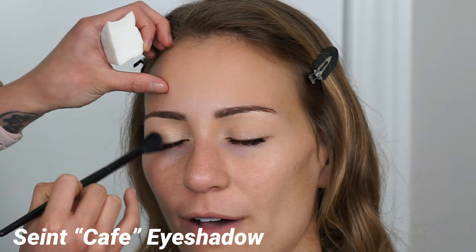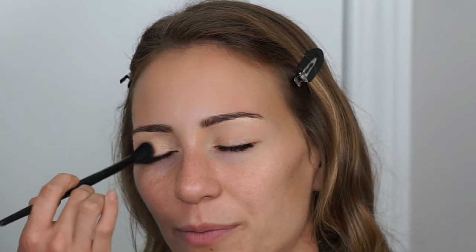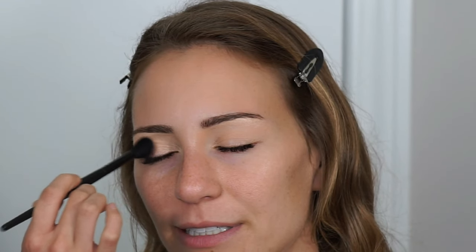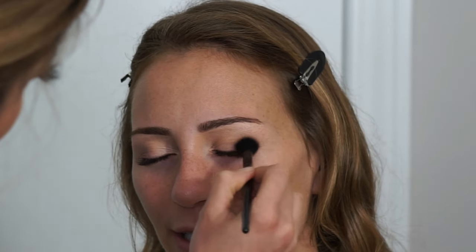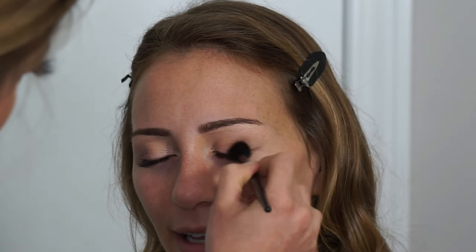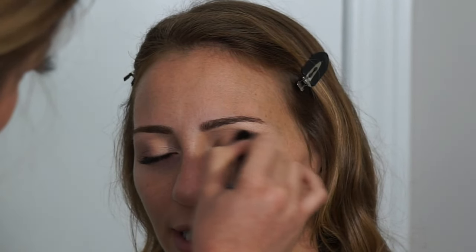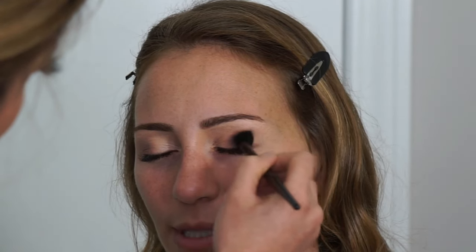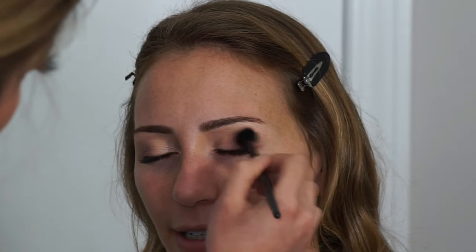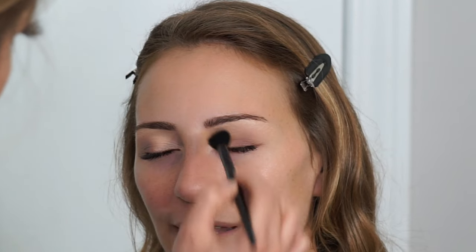I'm taking that same fluffy blending brush and the Saint Cosmetics eyeshadow in the shade Cafe — a lighter-toned mauve shade — and applying it to the outer thirds of her eye. With a matte eyeshadow look like this you always want to focus on your blending. With shimmer eyeshadows it's easy to cover mistakes, but with mattes any patches that haven't been blended out are very easy to see, so just keep going back and forth.